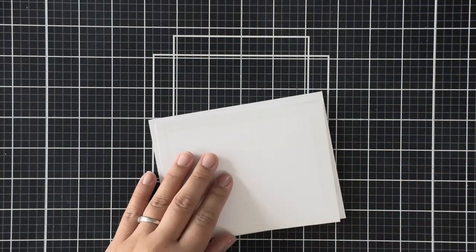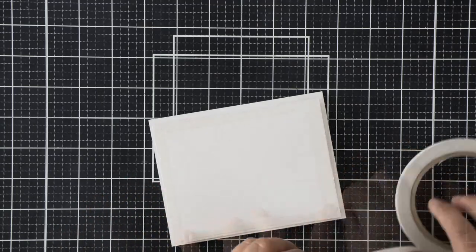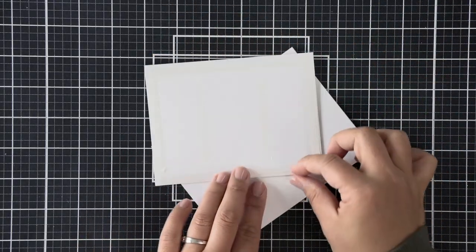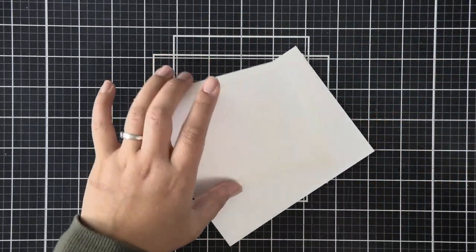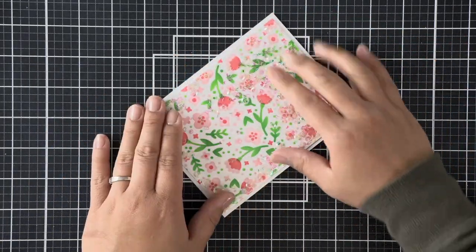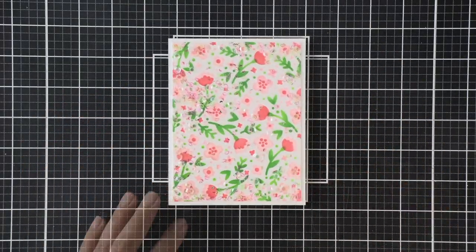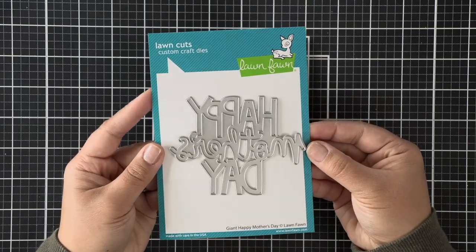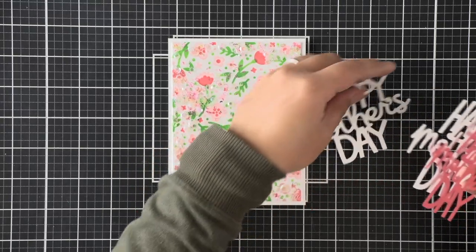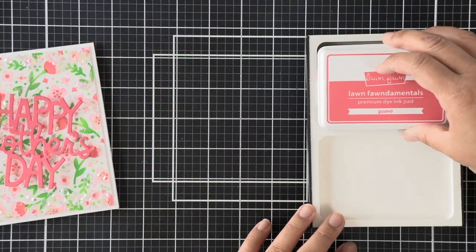When you're happy with it you can go ahead and seal the top of your infinity shaker — super fun and super easy, and it creates a low-bulk shaker card. Once we're done with the background shaker panel, we can adhere it to a card base. I'm applying some double-sided adhesive at all four corners to keep it sturdy and make sure nothing is lifting up.